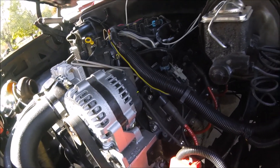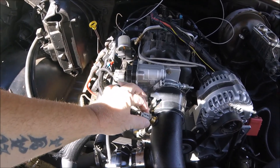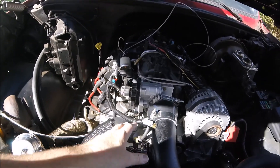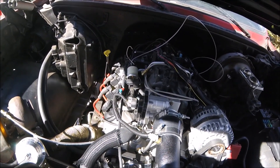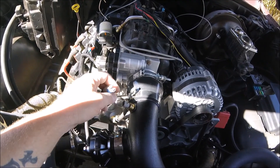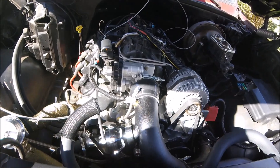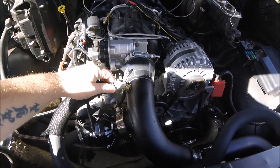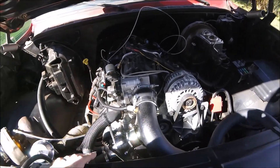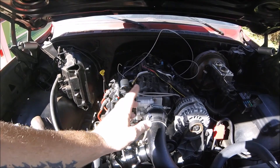Something else we did is we got our new IAT sensor wired in. We had to clip the black wire and the brown wire from our MAF sensor harness, because originally it had the IAT sensor built into the MAF sensor and we're no longer using a MAF sensor. I actually bought this little plug. The IAT sensor itself came from the same '98 Trans Am or Formula that we got the STS turbo kit from — it was actually still in the pipe. I tested it and it's good. I had my scanner hooked up to the OBD2 port and scanned the air temperature with the old MAF hooked up, then cut the wires, wired it into this, and checked the temperature again.